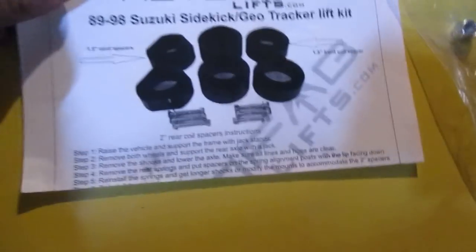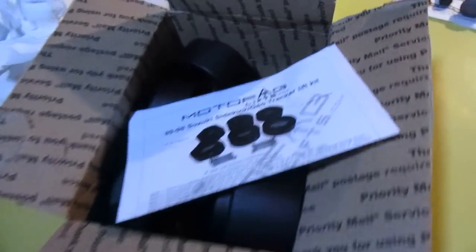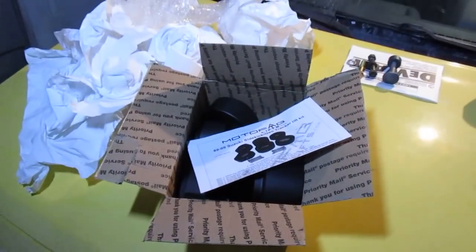They also send you a nice little instructions sheet from Moto Fab on how they recommend you do things, including a nickel in the back. That's what you should expect when you order a kit from Moto Fab.